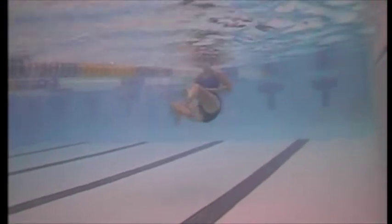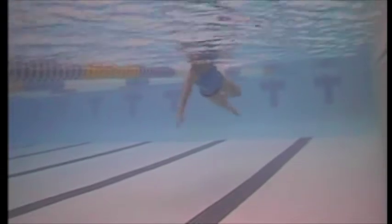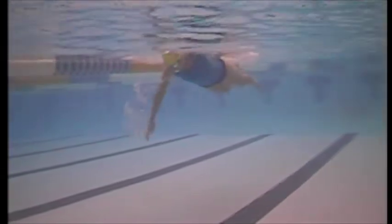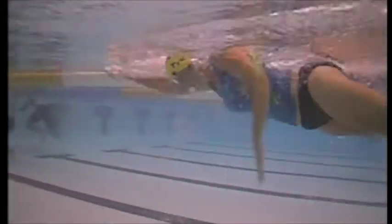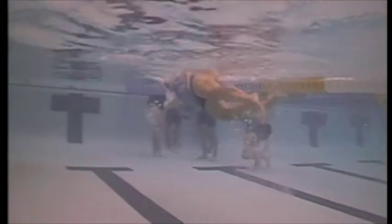The first issue is that you're doing a straight arm pull. The straight arm is the second best way to do freestyle, but if you can get the high elbow catch, that's going to be the most effective way to swim.